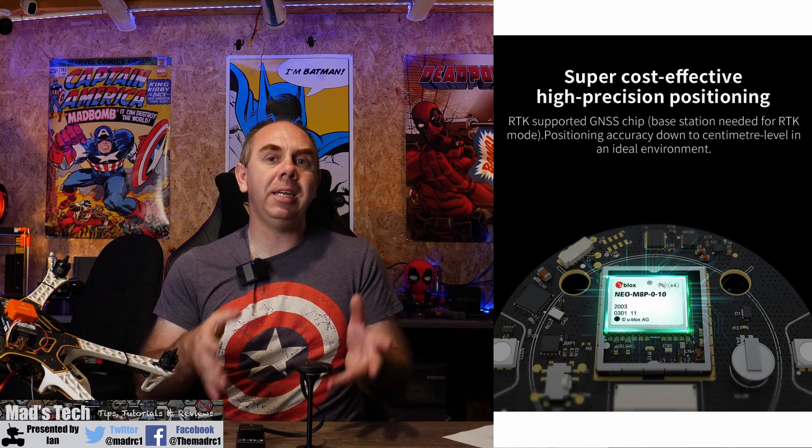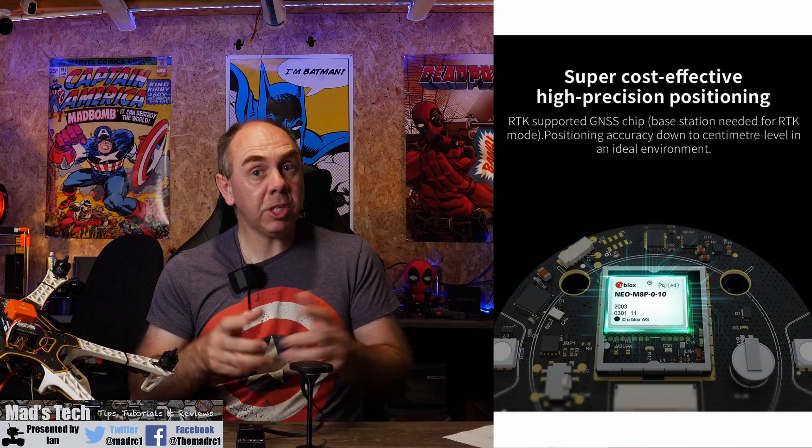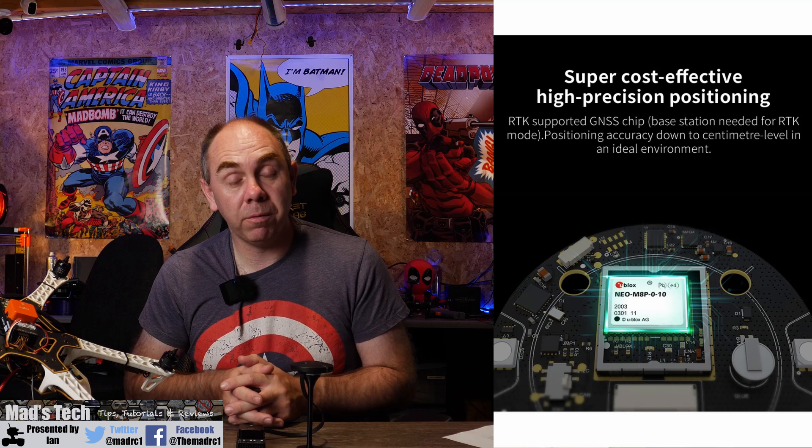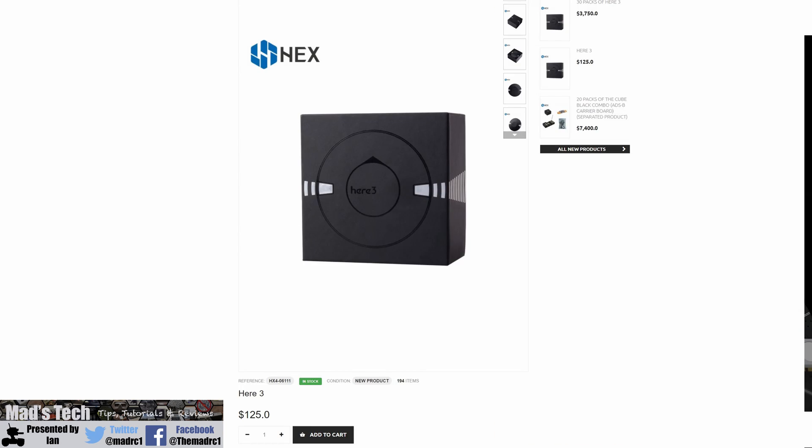Whilst RTK rover compatibility in itself isn't anything particularly special, what is special is the price. Because this is going to be the new standard model moving forward, they are going to be selling this for around $125. So for the price of a standard GPS unit you are getting an RTK rover compatible GPS unit. Compare that to the Here Plus Vision 2 before, which was their last RTK rover — you were paying closer to $300 for that one, whereas now you're only going to be paying about $125 to have those same capabilities.